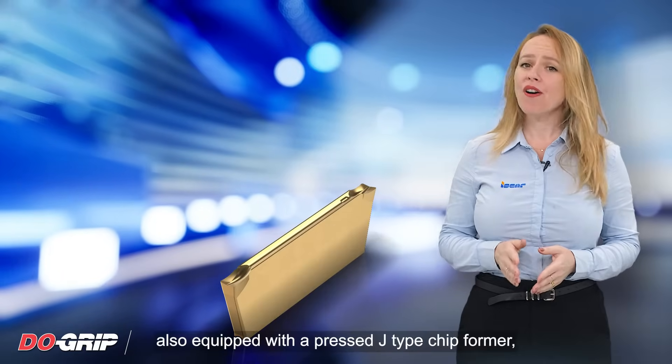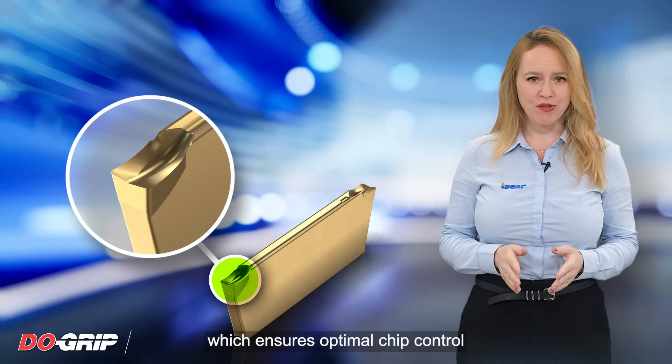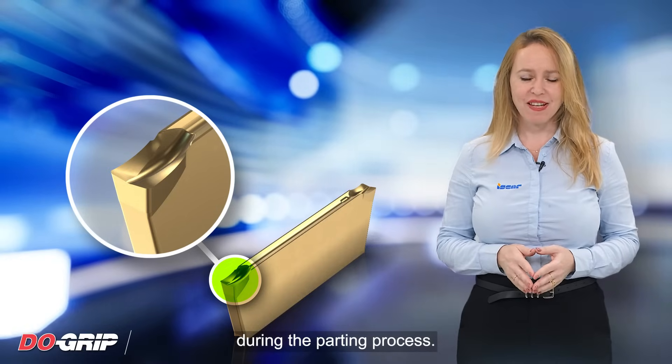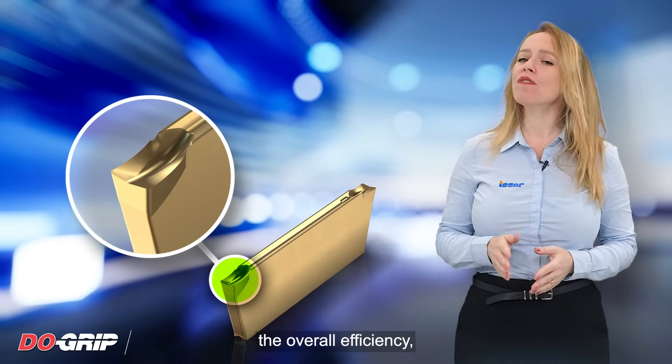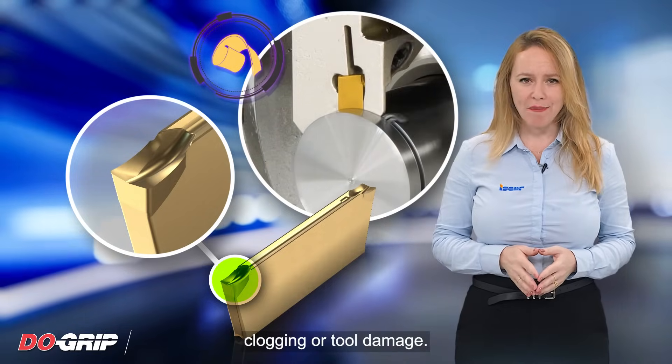The inserts are also equipped with a pressed J-type chip former, which ensures optimal chip control during the parting process. This not only improves the overall efficiency, but also reduces the chances of chip clogging or tool damage.